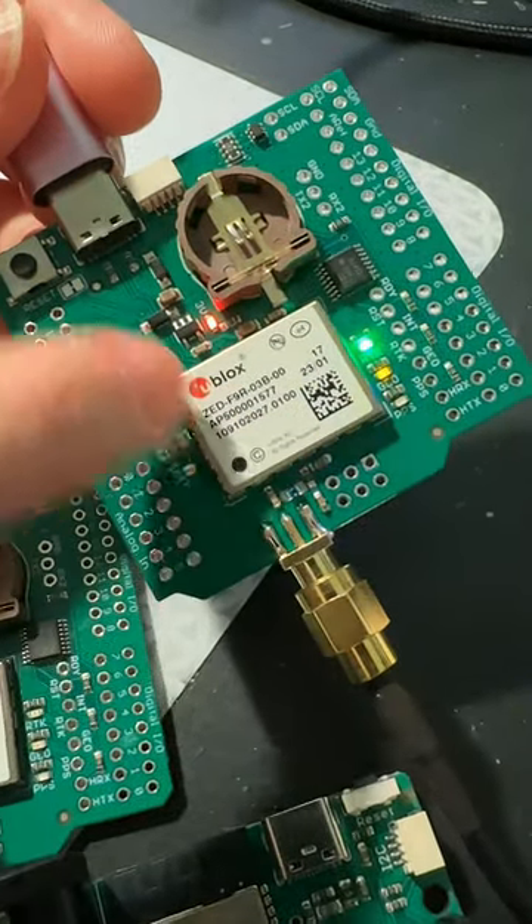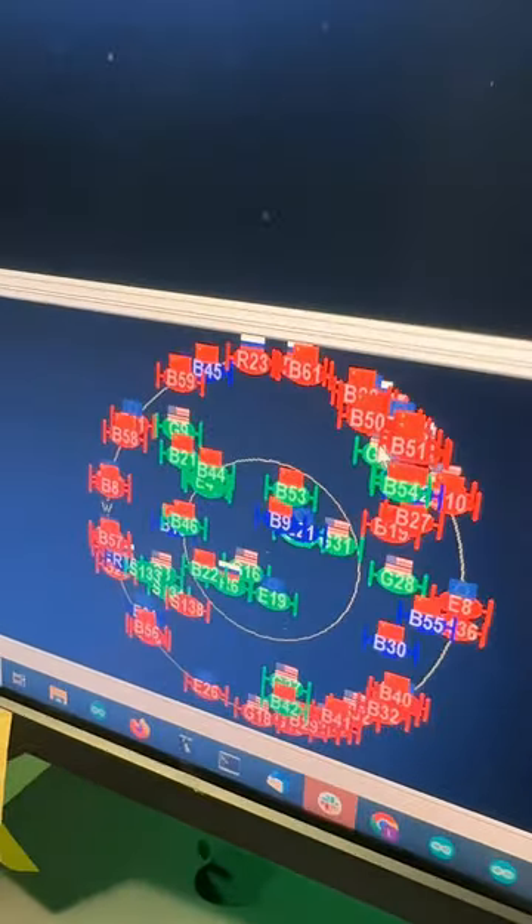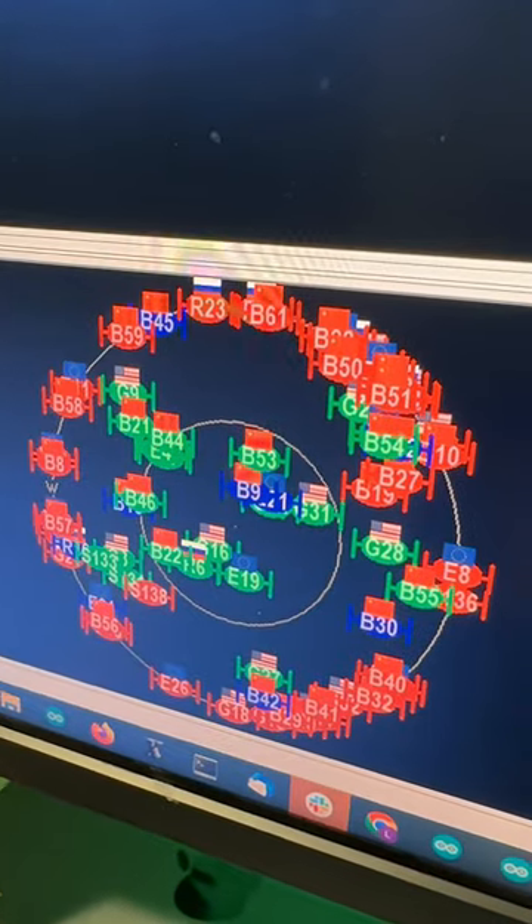What's interesting is that this just shows up as a COM port, and over here I've got the uBlox uCenter and you can see it's seeing satellites and data — so a really good start.